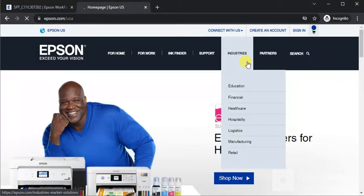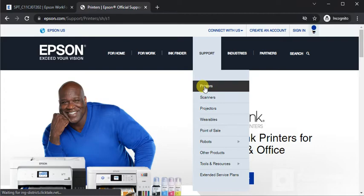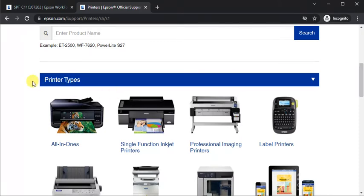On the home page, hover over Support and click on Printers. The printer support page will open. Scroll down and here you need to choose your printer type. This printer falls under All-in-One, so just click on it.